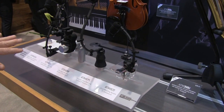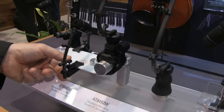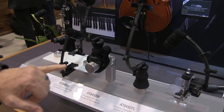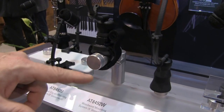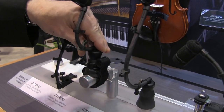We have multiple mounts here as you can see. We have our traditional clip mounts — these would be for trumpet, trombone, mostly horned instruments, and percussion. We have our woodwind mounting here that will wrap around the body of the woodwind, then give you your gooseneck to position either at the keys or the bell.